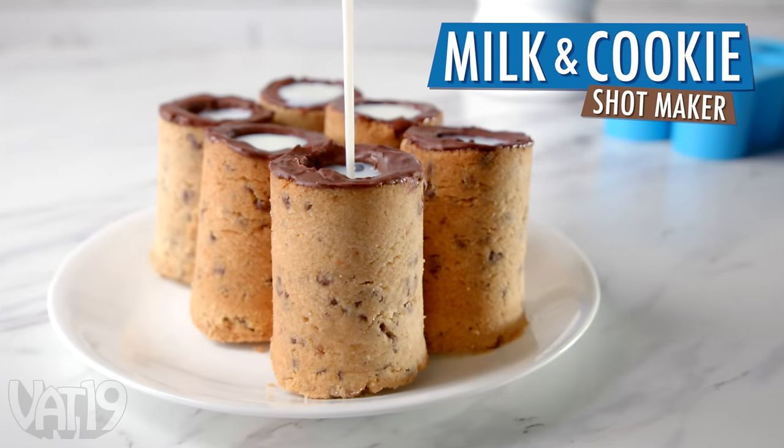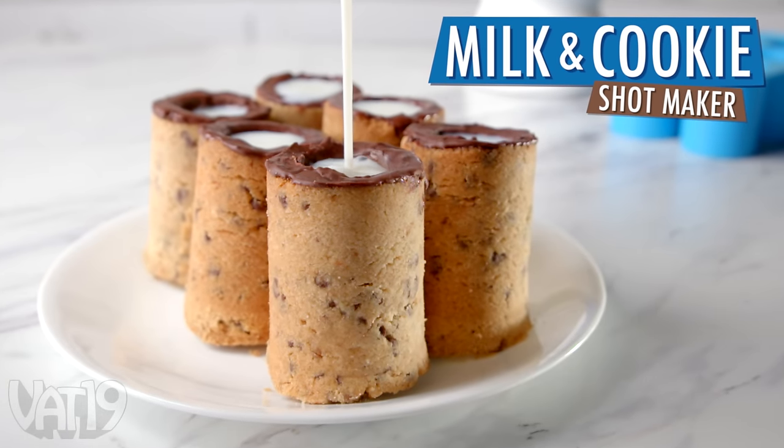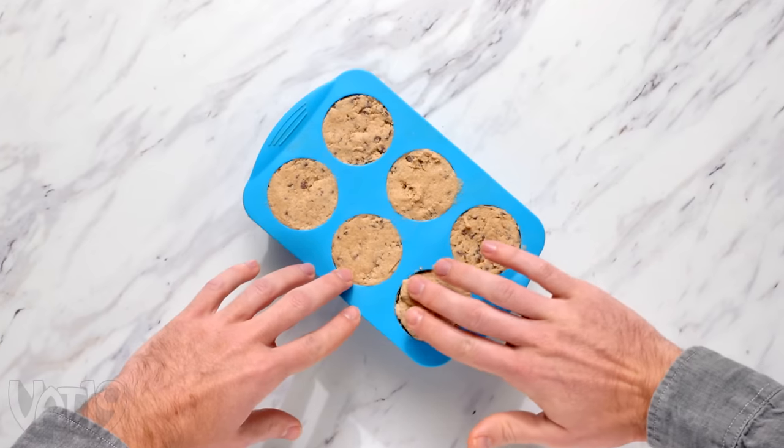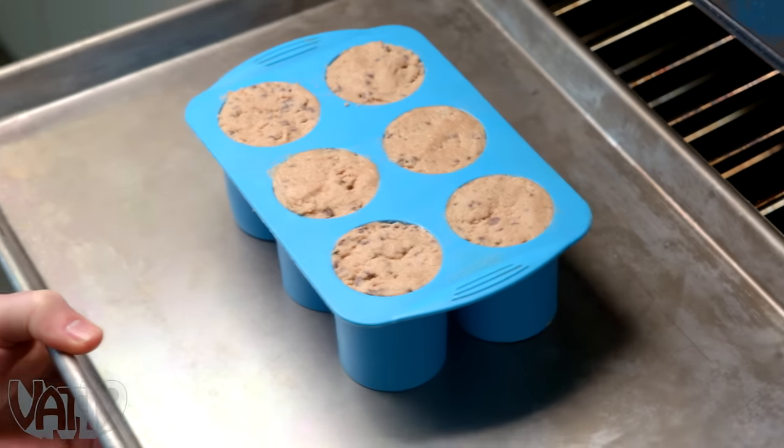The Milk and Cookies Shotmaker creates shot glasses made out of delicious cookies. Simply follow the included recipe, pour your batter into the silicone form, and bake your shot glasses.